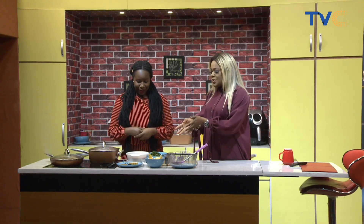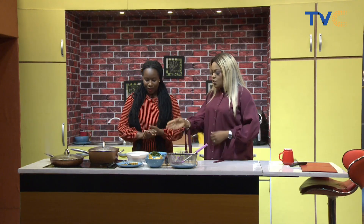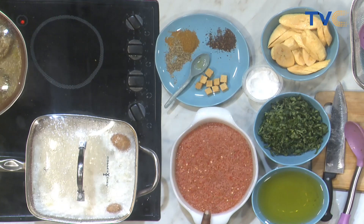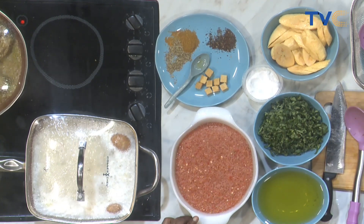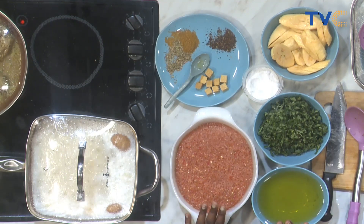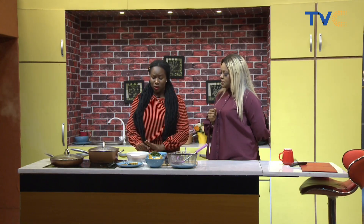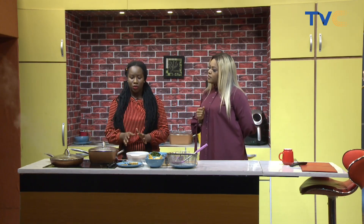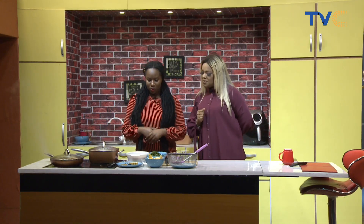So on the table here we still have our pumpkin leaves or ugu standing by, and our pepper mix. Now, green peppers were used here. The thing is, for this sauce, I like to be creative with my sauce, so I use different peppers. Someone will ask me, 'Blossom, how come you make different sauces and they taste differently?' You can work with whatever works for you — whatever pepper you want to use. Okay, so we have some onions going into this as well. I can decide to slice onions into our oil, or I can decide not to — it depends on your choice.